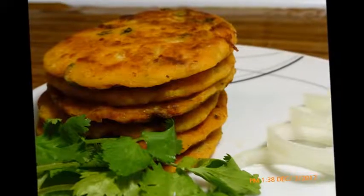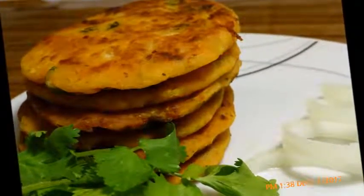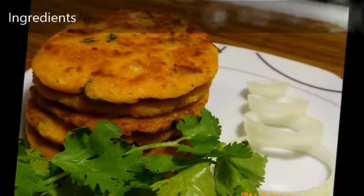Hello friends, welcome to my kitchen. I am Mahusumi. Today I am going to prepare potato pancake. So let's see what all ingredients are needed to prepare potato pancake.